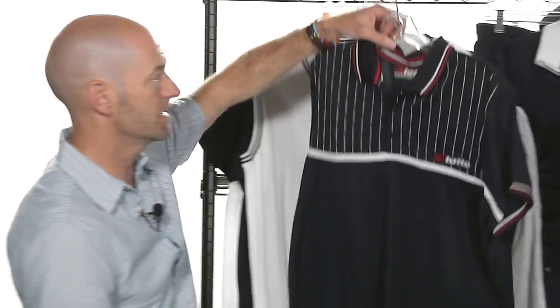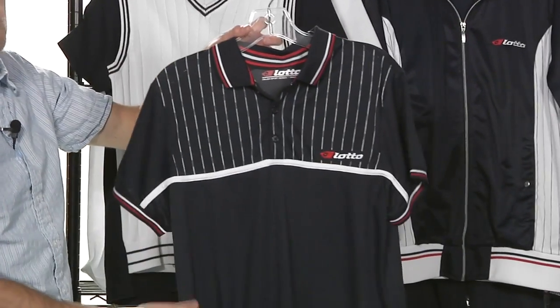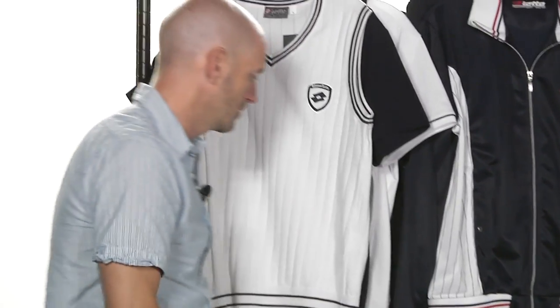Also comes in this navy color with the red and white as well. That's the Range Polo right there.